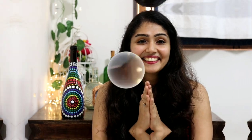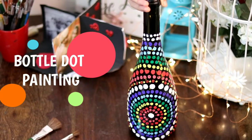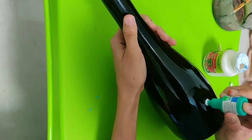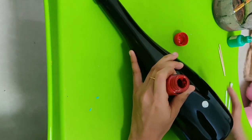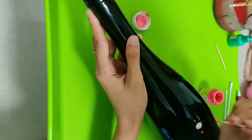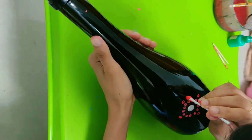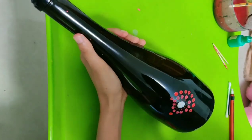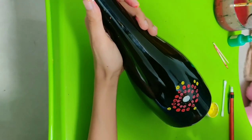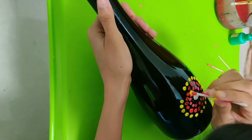So guys, let's get started. To make these dot patterns of different sizes, just look around your house and find things that have a circular round surface. I found a cotton bud, a toothpick, an eye drops bottle, and a pencil. I'm going to use the round surface of these things to create dot patterns of different sizes. All you need to do is dip them in the colors you want and press it on the bottle surface. Don't use water, as it might spill over. Just dip the round thing directly into the colors and press it on the bottle. You can create any pattern you want in any color combination — it's going to look beautiful.